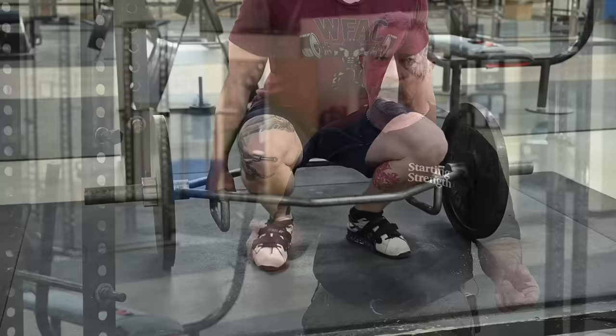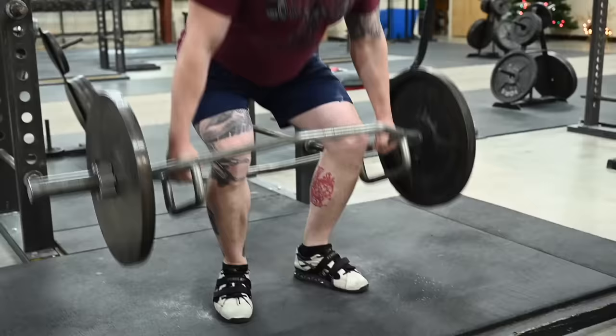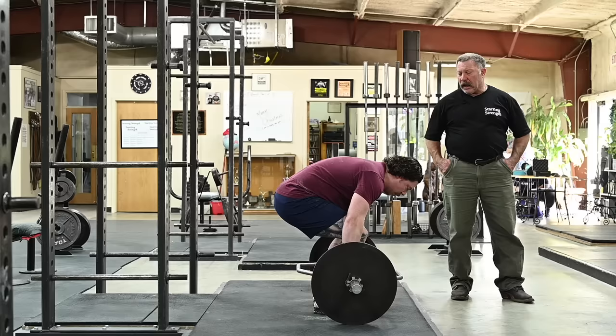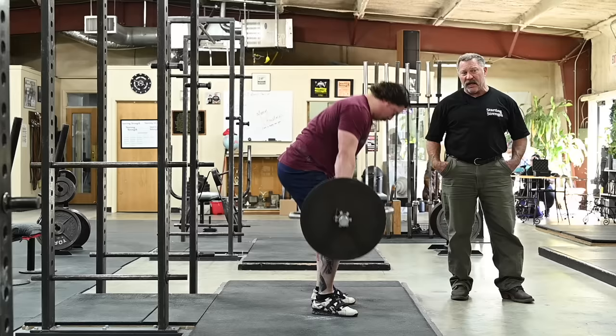Note the wild amount of variation that is available to the lifter with a trap bar deadlift. The hips can be in virtually any position you want them to be. And this produces a highly irreproducible movement pattern. The thing can do anything it wants to do from rep to rep. There's no uniformity.